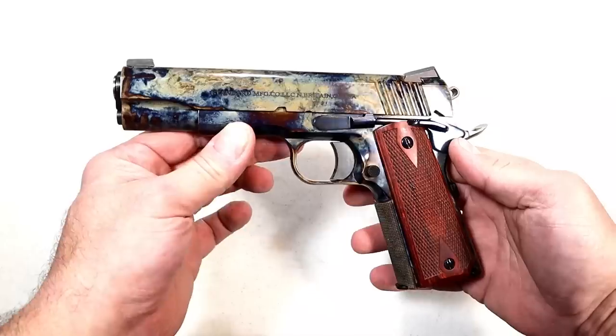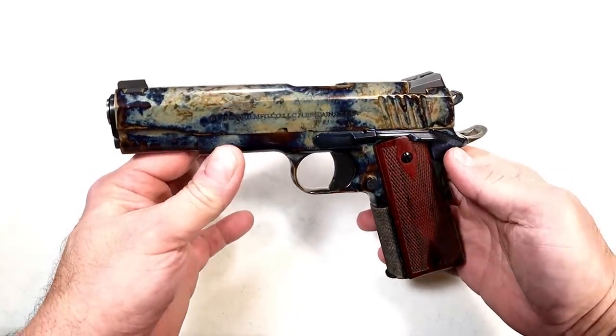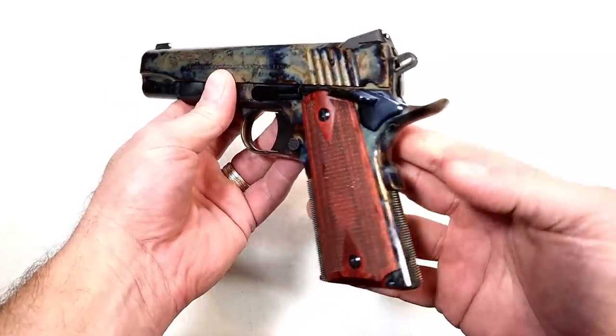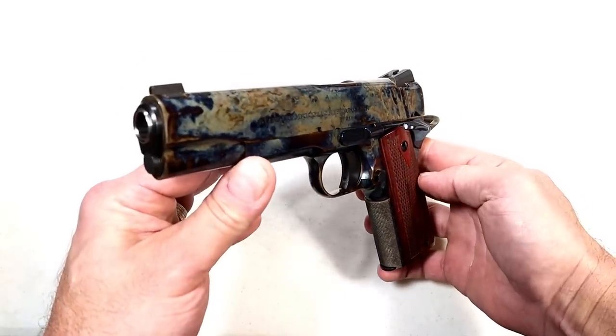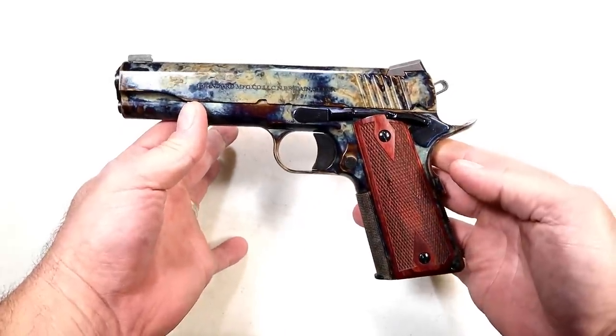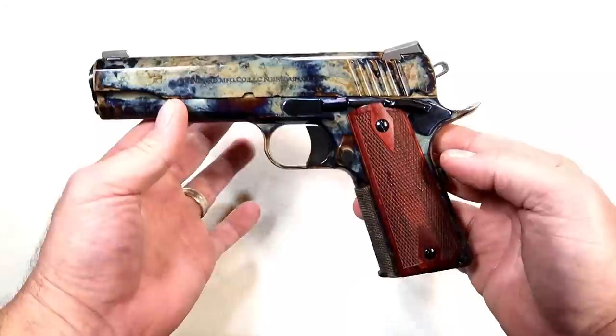You have probably never seen a 1911 color case hardened. I think it is really special, very different. It's made by Standard Manufacturing — it's called the Standard 1911 color case hardened, and here it is.